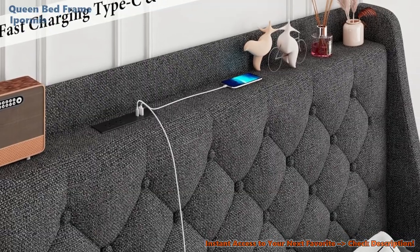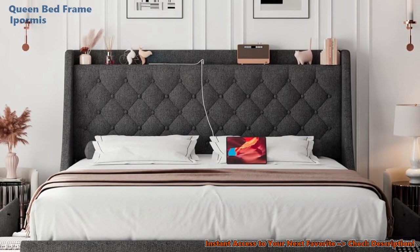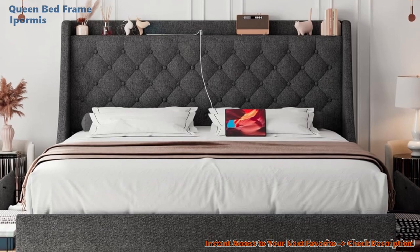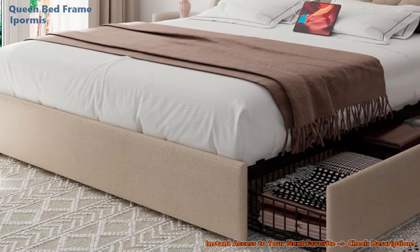Charging ports. Never wake up to a dead phone again. The iPormus comes with a sleek charging ledge fitted with 20-watt fast charging ports, and an extra-wide shelf. Go ahead and adorn it with essentials or a touch of style.